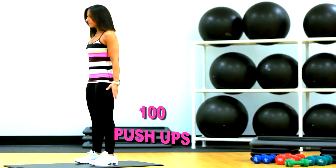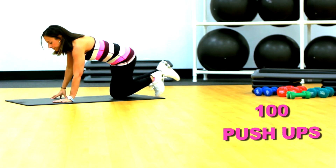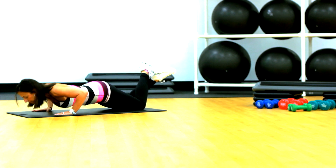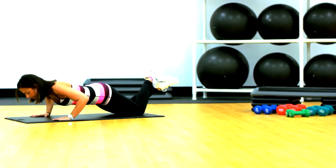Second exercise is push ups. Come down onto the floor, on your knees and do a basic push up all the way down and all the way up. Again, all the way down and all the way up.